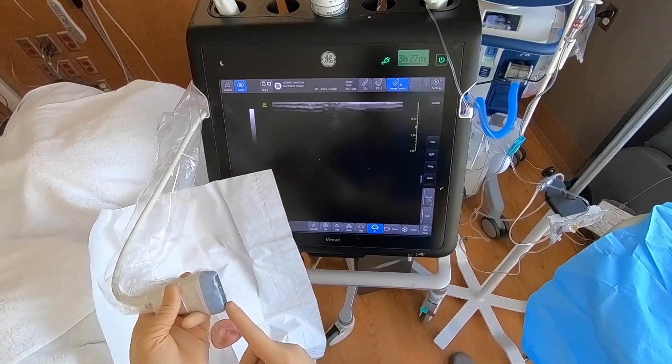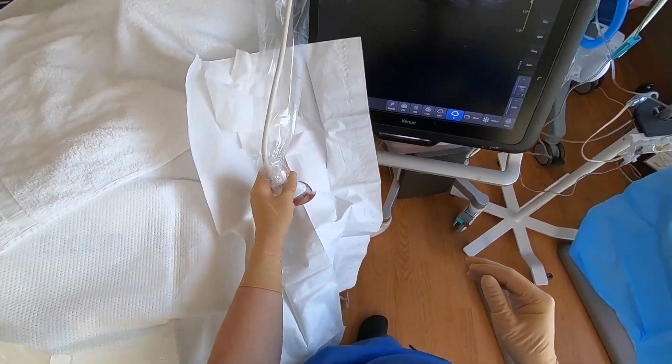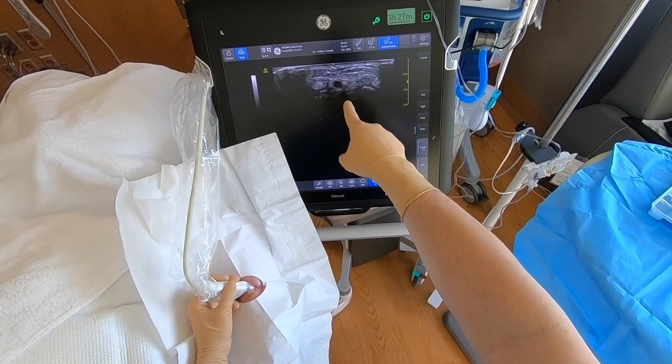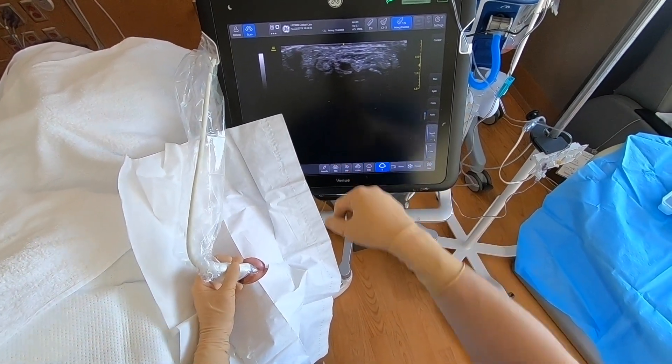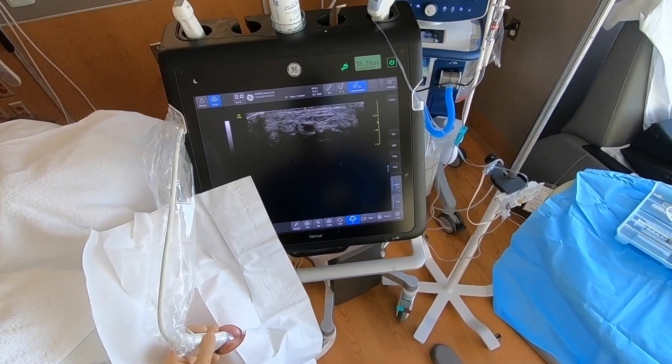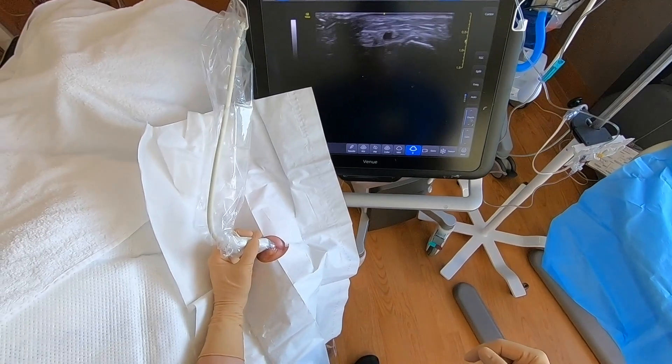Every time I pick up my probe, I'm going to check the orientation by touching it to make sure the left of the probe is the left of the screen and the right is the right. You can see here the radial artery, which is patent and pulsatile. As I apply gentle pressure, the pulsatility is increased. I already assessed the ulnar artery, which is also patent, and therefore there are good collaterals here.